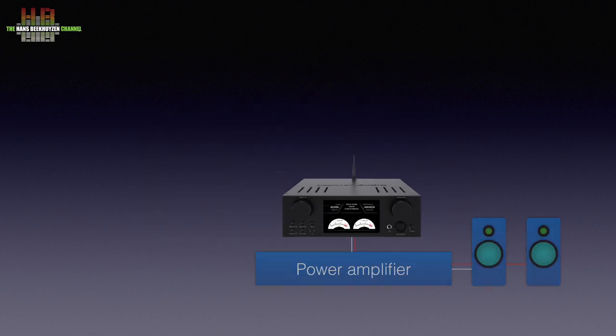The HA500H should be connected to an amplifier or power amplifier and loudspeakers. If you have powered speakers — speakers with built-in amplifiers — the HA500H is connected directly to the speakers using either RCA or XLR cables.